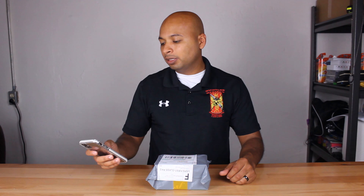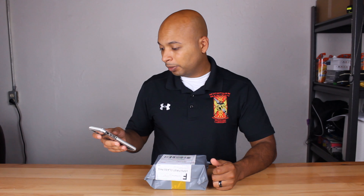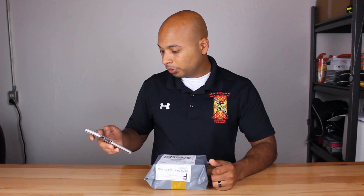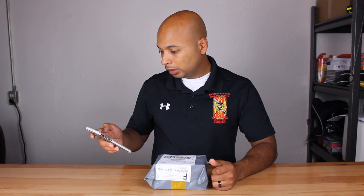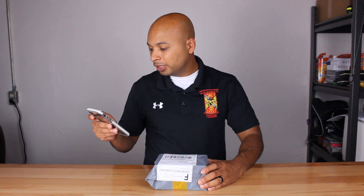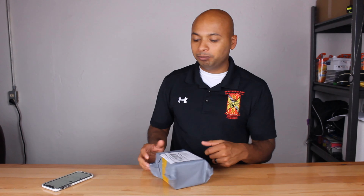Without further ado, let's talk about this product right here. These are the hands-free version 5.0 wireless headphones with Bluetooth technology and auto pairing. These are $27 total — it looks like they were nine dollars a piece, so $18 for both, and about another nine dollars for shipping, which isn't too bad.